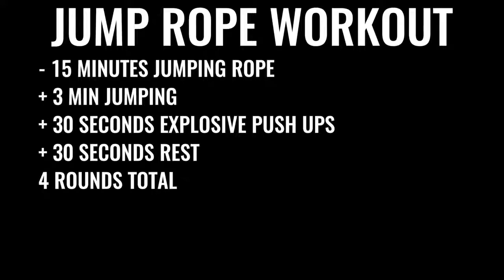You're going to start off by skipping rope for about 15 minutes. Give yourself about three minutes of skipping nonstop, followed by about 30 seconds of explosive pushups, then 30 seconds of rest. Do that four times total, leaving off the last set of pushups — so four sets of three minutes of jump rope and three sets of pushups total.